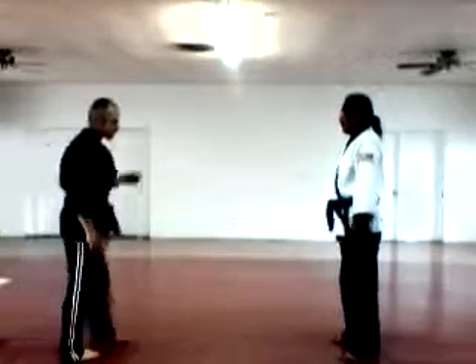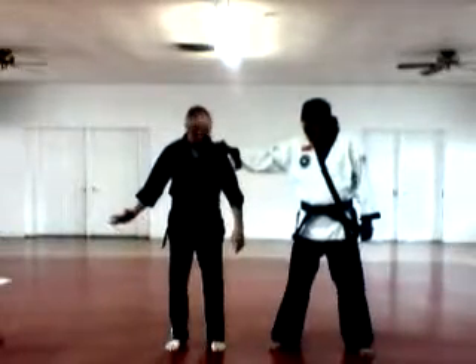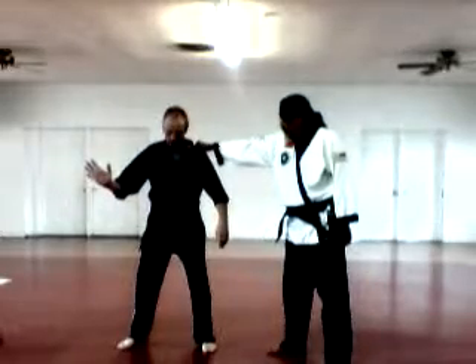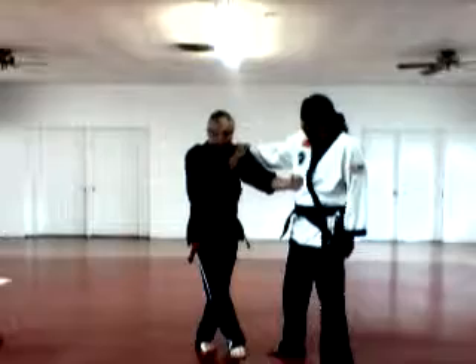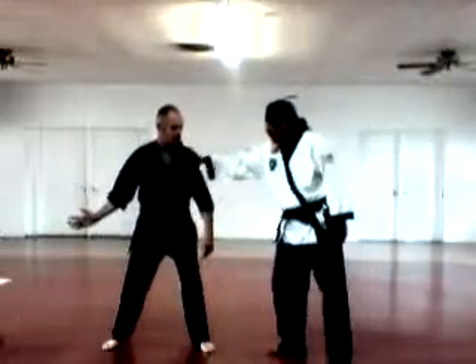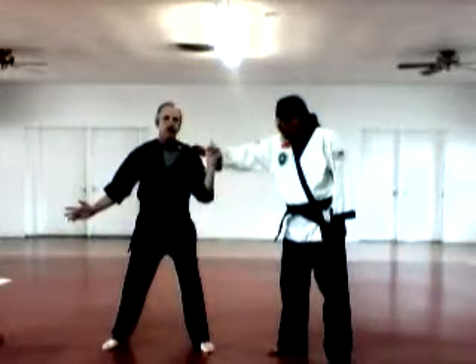Crossing Darts — side grab. Back knuckle. Crossing Darts for a pocket punch.